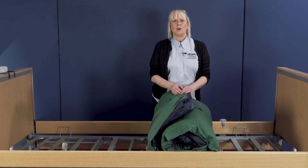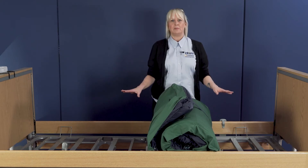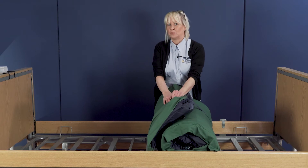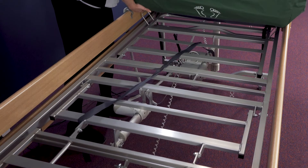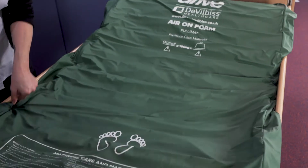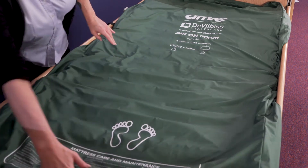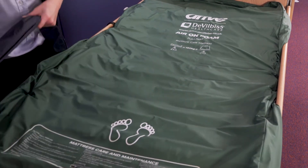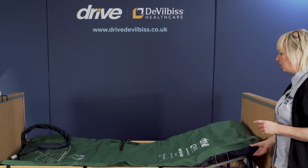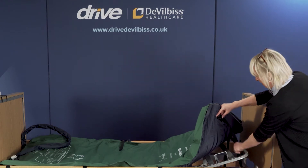To set up the AirOnFoam full replacement mattress, you simply place it onto the bed frame of the bed that you're utilizing, and it does come with a handy transport strap. Simply unclip the strap and roll out the mattress, ensuring that the connector and the feet identifier is placed correctly at the foot end of the bed. There are eight fixing straps on the mattress, and it's really important to ensure you fix all the straps, also to the moving part of the bed frame.